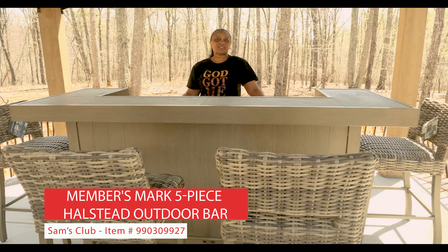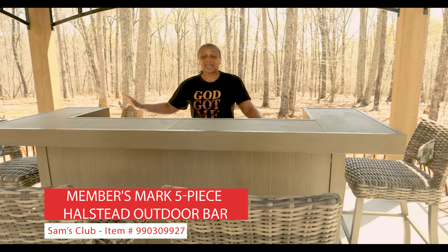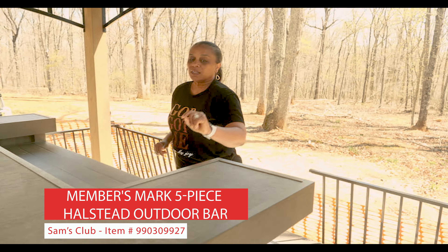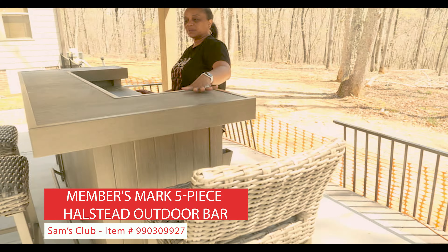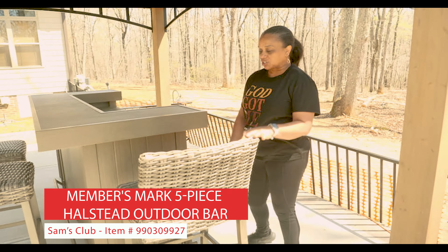It is a Halstead — it's a five-piece bar set. It comes with the actual bar and four stools that come along with it. The bar top is a porcelain bar top, and then there is a little basket weave going on in the chairs.